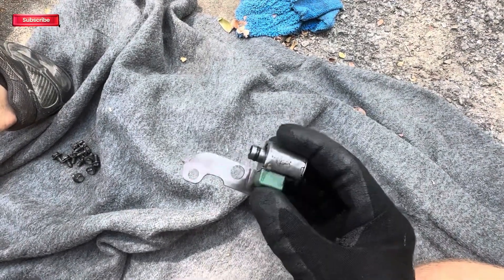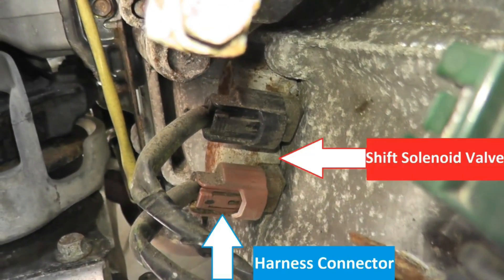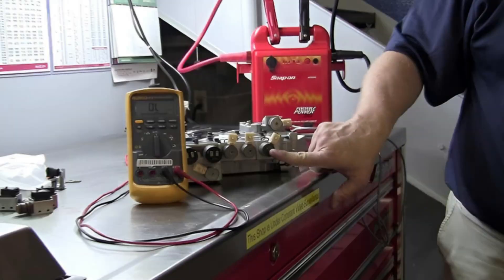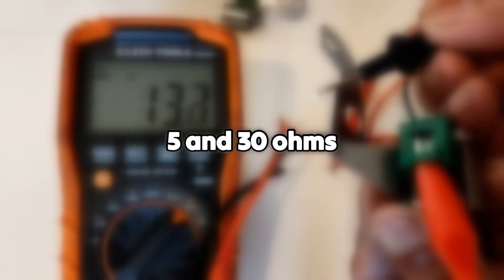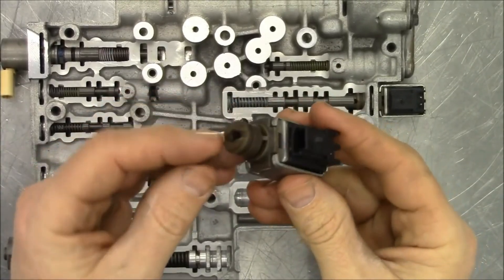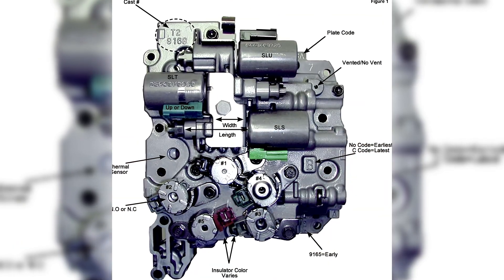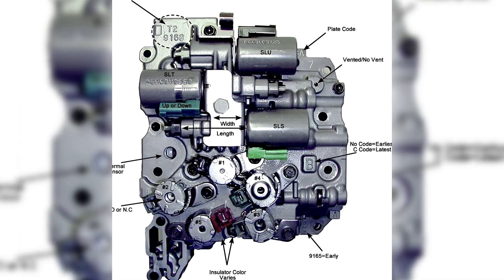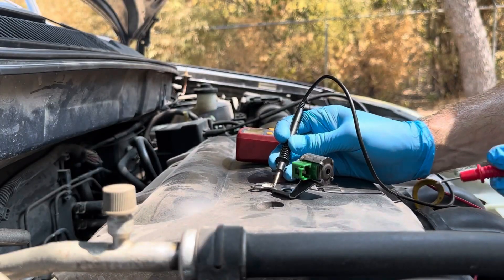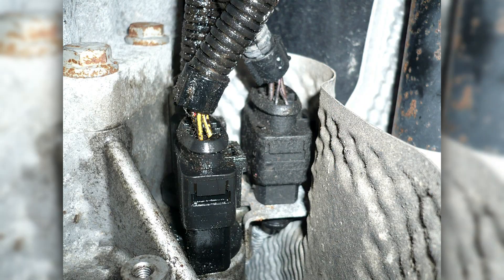Now it's time to check whether your solenoid coil is still in good condition. Start by disconnecting the solenoid connector, then set your multimeter to ohms mode. Touch the probes to the solenoid terminals and measure the resistance, then compare it with the specification in your service manual. As a general rule, most solenoids should read between 5 and 30 ohms. If your meter shows infinite resistance, the coil is open and the circuit inside is broken. If it reads 0 ohms, it's shorted out. For reference, a Toyota solenoid typically reads around 11 to 15 ohms, while a GM 4L60E solenoid often falls between 20 and 25 ohms.